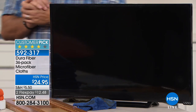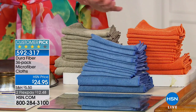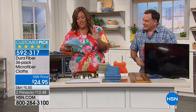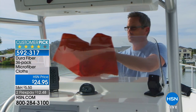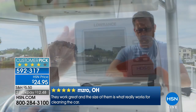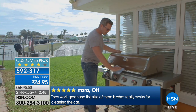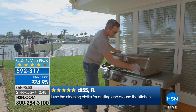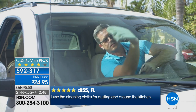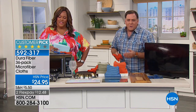The reviews on this are absolutely awesome. You're getting 36 — 30 of the regular size and 6 of the big ones that you can clean the car with. Five stars from Ms. Rowe out of Ohio: they work great and the size of them is what really works for cleaning the car. I use cleaning cloths for dusting and around the kitchen. Indoors, outdoors, it doesn't matter. You can see he's cleaning the grill with it, using it on the car. The windshield gets that funky film on the inside — this gets rid of that. On your chrome wheels, it'll get all that grime off.